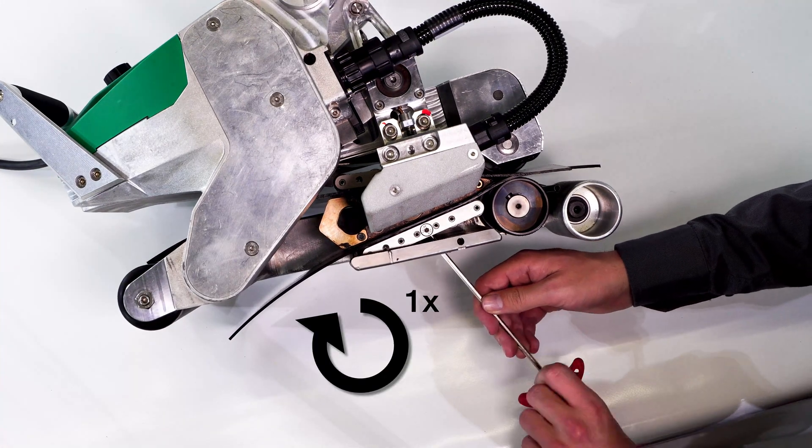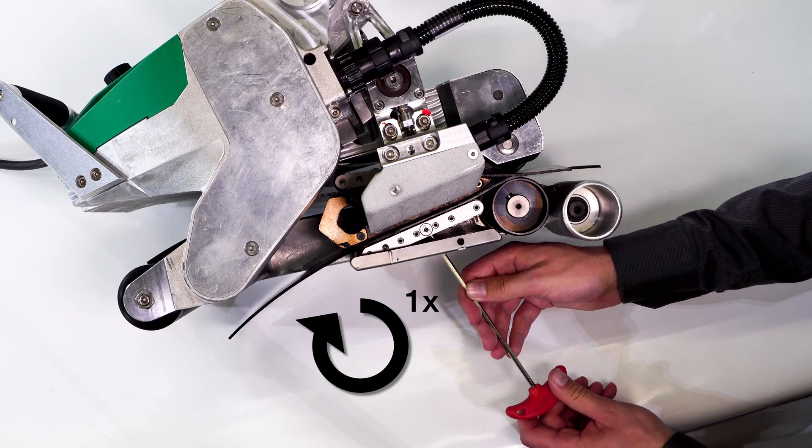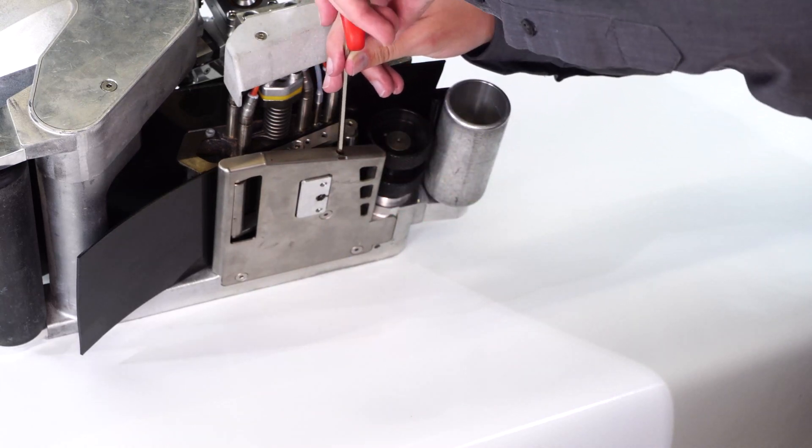Add one additional complete turn. This is to ensure even contact over both membranes. Then tighten the locking screw on the lower contact system.